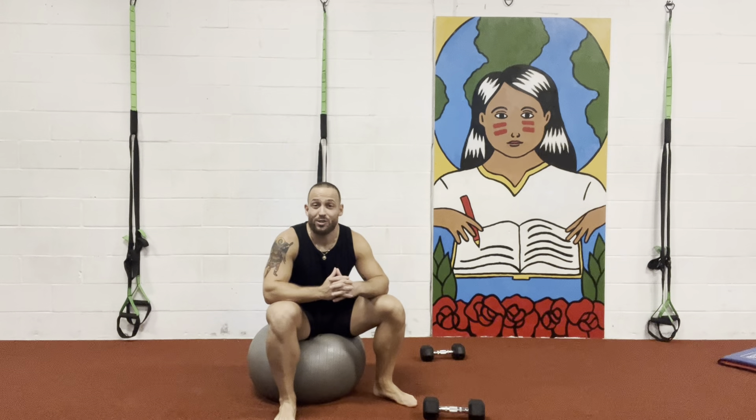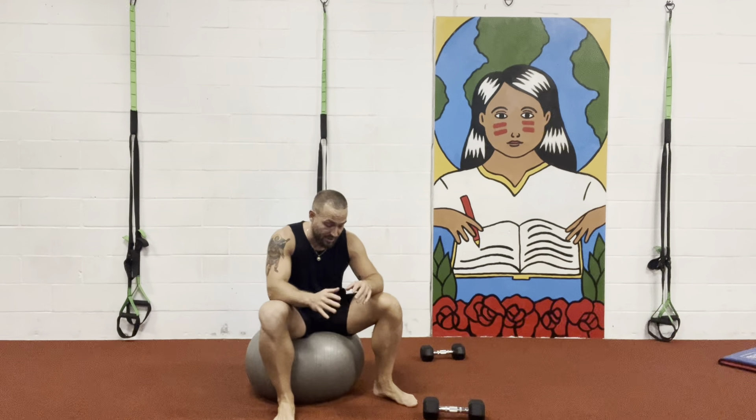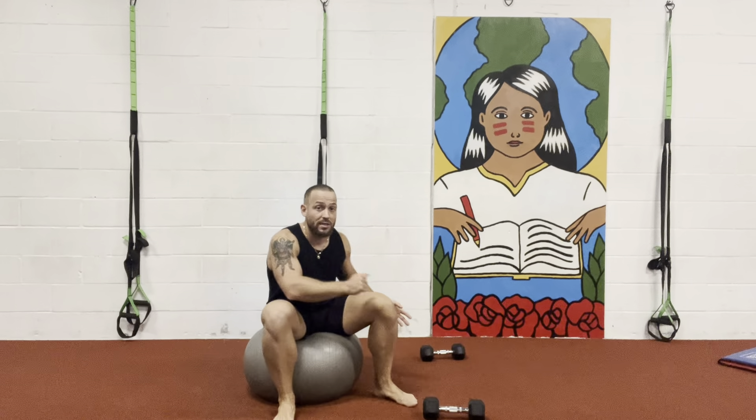Hey, what's up guys? It's Brian here from Full Body Legs. Hopefully you guys are enjoying your beautiful day. I'm going to demonstrate a great core exercise, but also a shoulder exercise using a Swiss ball and dumbbells.